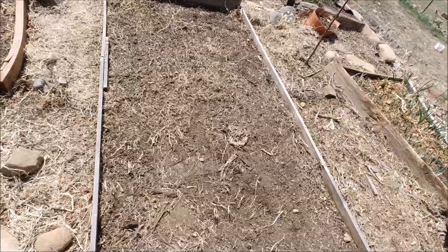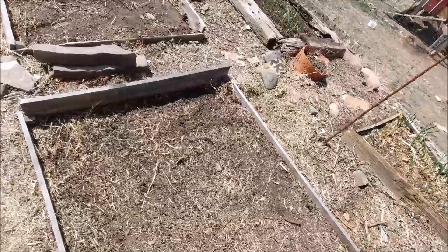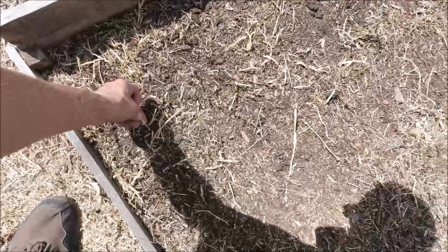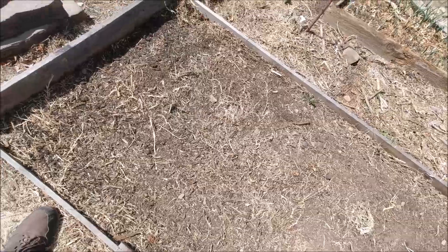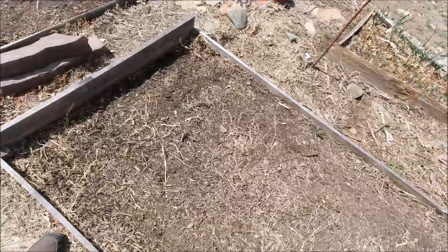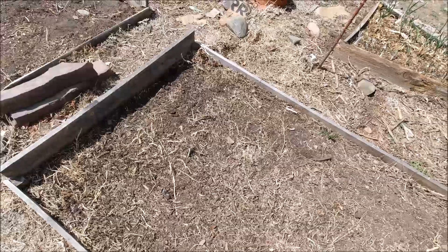This is a bed I put in just last year. I put down the cardboard and everything, but this grass was really, really strong and it came right up through everything — you can see it right here. So I'm going to be prepping this bed for summer use, and in the process I'll be doing some things to prevent the grass from coming through anymore. I'll show you how that's done in case you've put one in and suddenly the grass starts popping through and you're like, now what do I do?